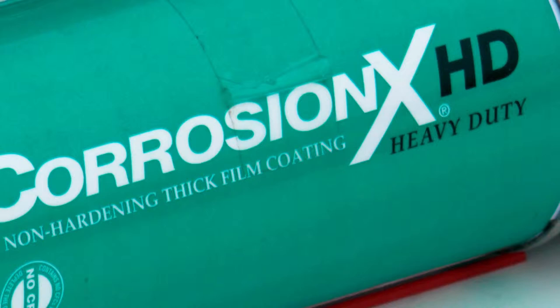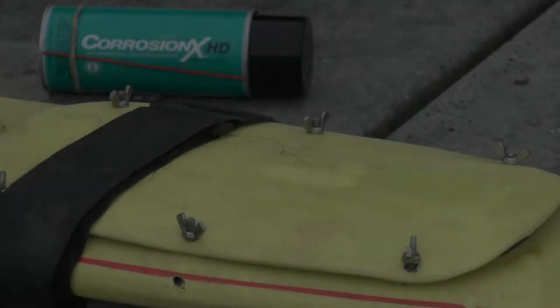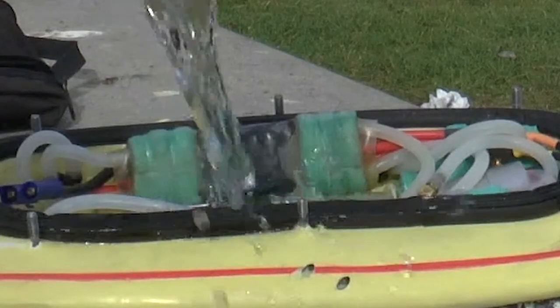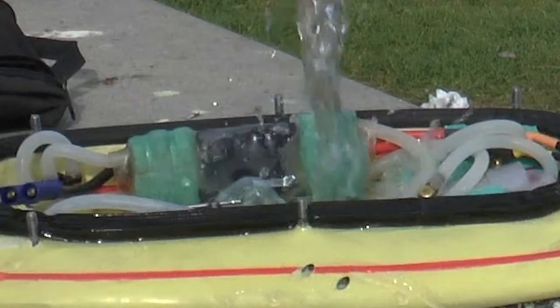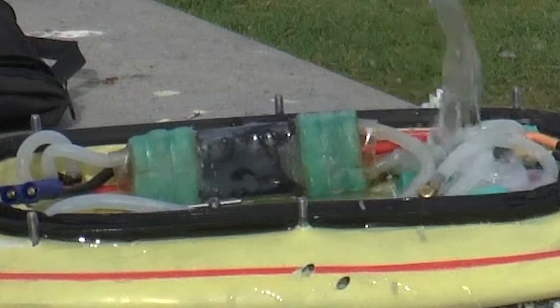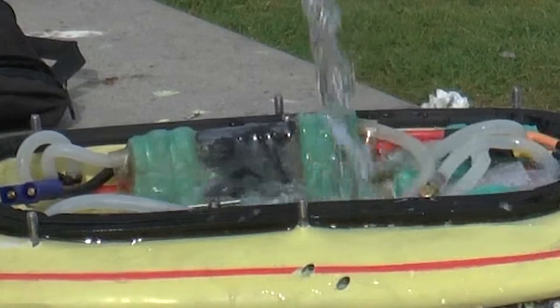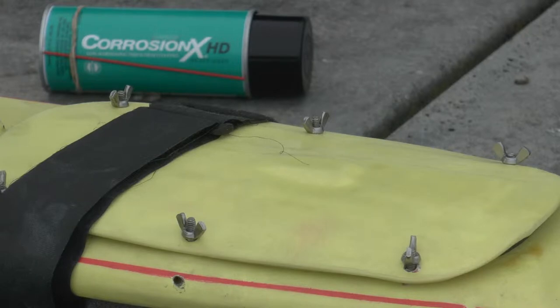Welcome back to our test of the Corrosion X HD. Last time we left off, we had a little bit of a problem — we had some water intrusion. Water everywhere. We coated it with our Corrosion X and put it away to take care of it, and then we got home.